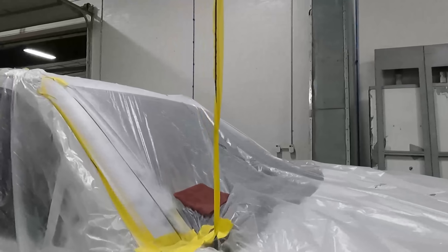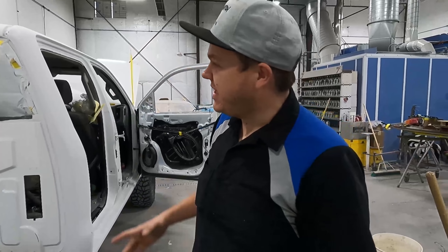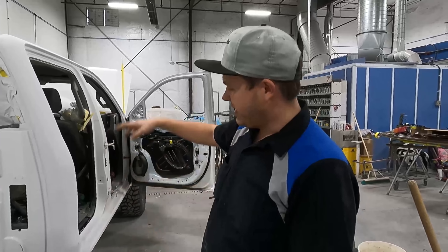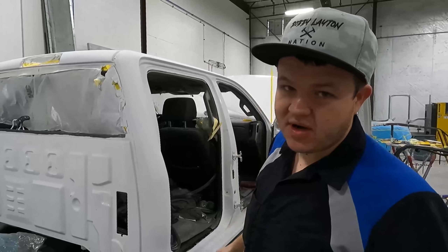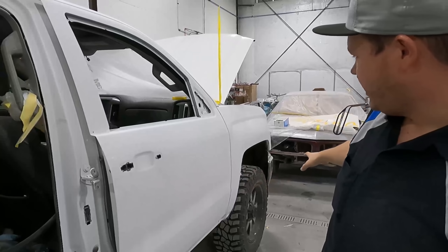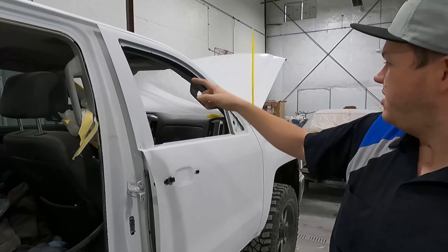We got this truck all primed and done, let it sit, so now we're gonna go ahead and prep it out and get it ready for paint. Pablo and Chris got this thing all prepped out — they've got the cab corner and the unibody side all prepped out. We've got the back door off because we have to paint the jamb. The front door is all prepped out, the fender is all sanded down. Basically we're doing this entire truck besides one door and one hood.